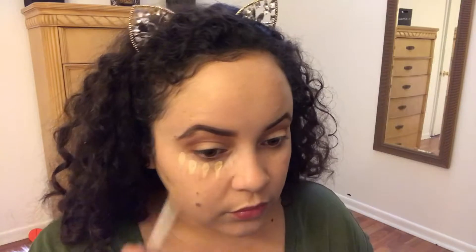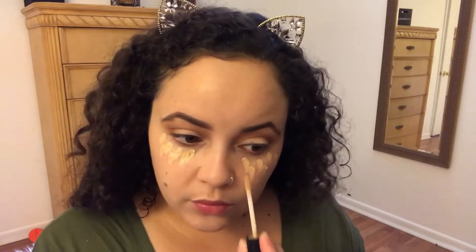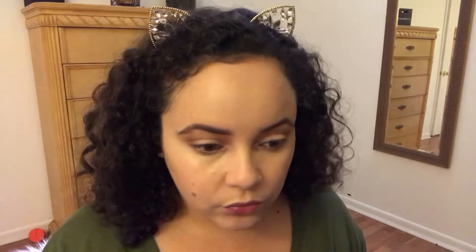For concealer I'm using the Photo Focus Concealer in the shade Light Medium. Again I'm gonna take my Real Techniques sponge and just blend all that in.